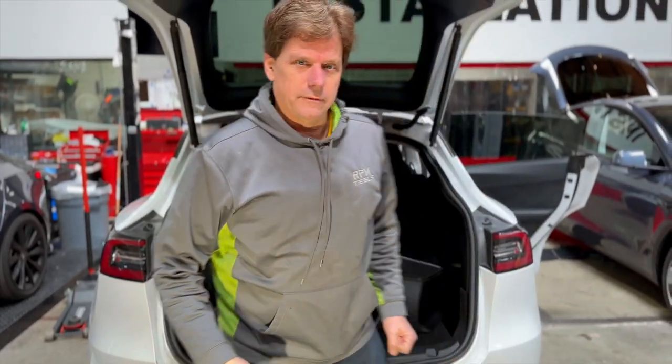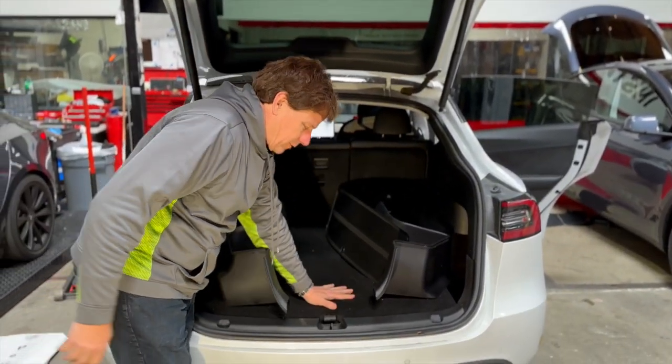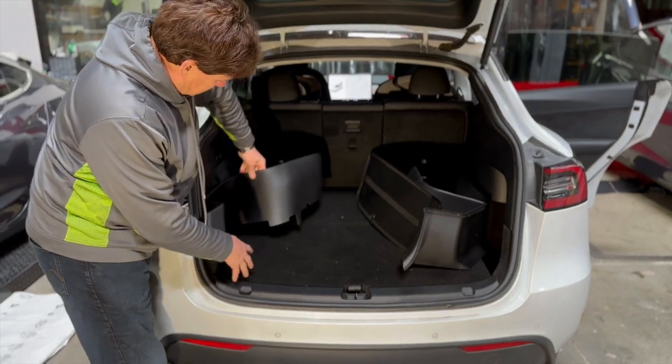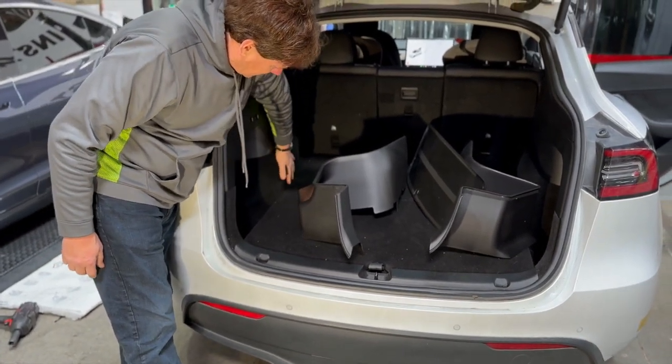Hey Model Y owners, you're going to love these new products for the back of the cargo bay area. Everyone knows we have the great floor mats that cover the bottom. Now we've got side panel protection. These fit in just like this — it protects all of the side carpeted areas in the Model Y.